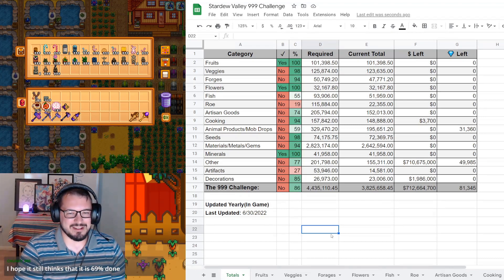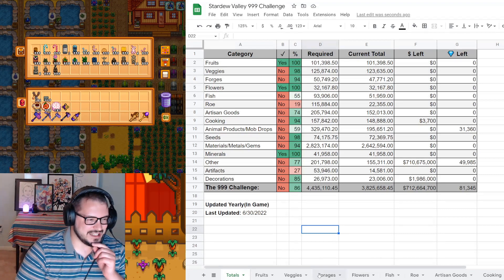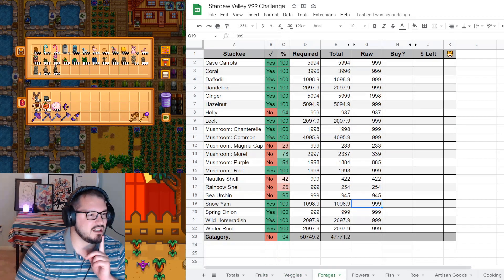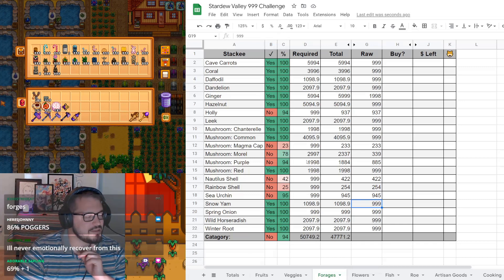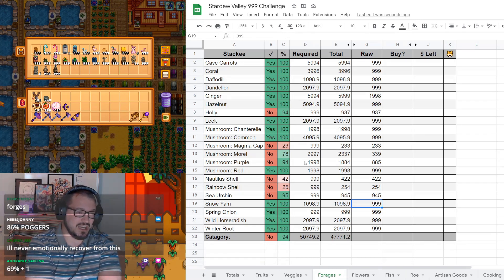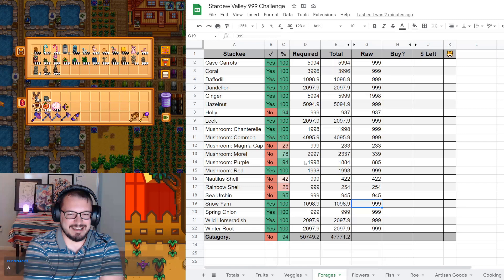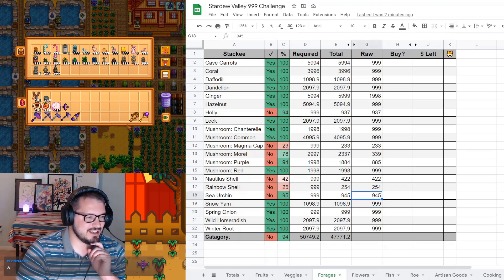We could probably do more than that if we really focused it. Probably not going to get 69% done anymore with the stacks changing. Fruit's obviously not going to change. Veggies did not change anything this year. Holly is not reliant on anything - still looking for holly, still looking for magma caps. Purple mushrooms might finish soon-ish, maybe by the next audit. Sea urchins will almost certainly get done by the next audit, which is really awesome.